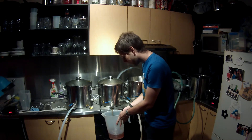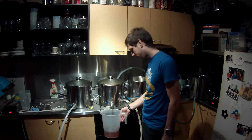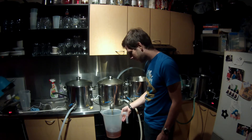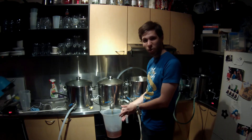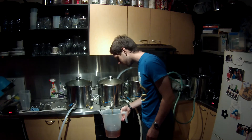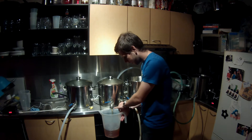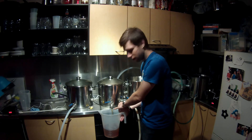It turns out recirculating constantly for the hour really helps with initial clarity. I'm not sure how much overall benefit this will have - probably not too much. But there's just no grain in that whatsoever - not even a haze, just crystal clear.